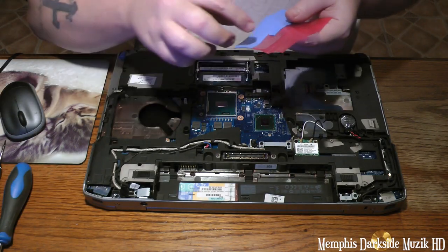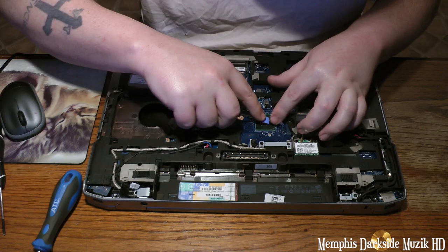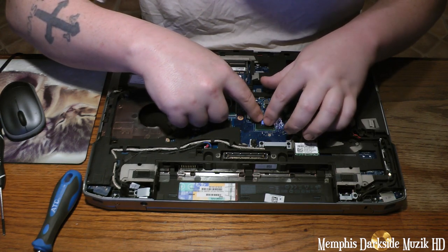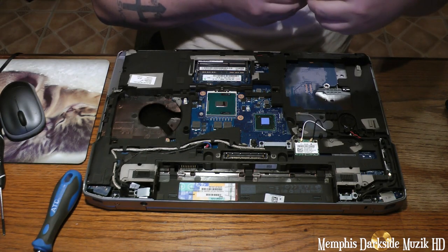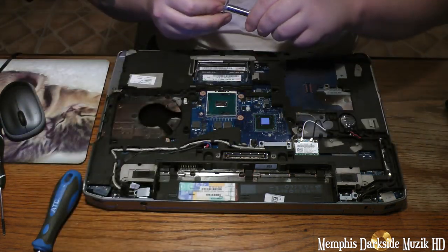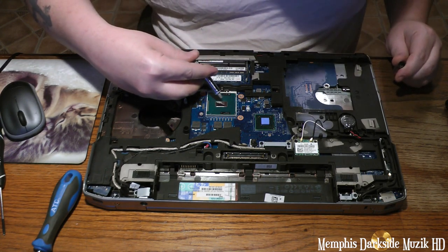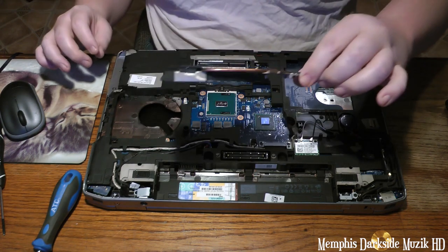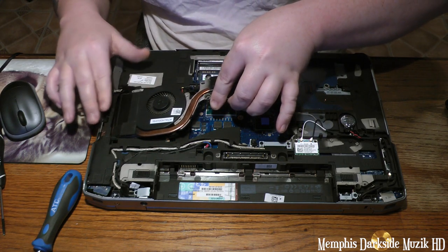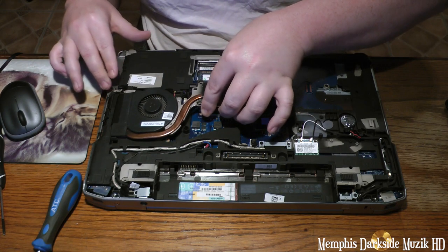Right now what I'm doing is I'm going to take one of these thermal pads very carefully and lay it down like that. I want to take some of my Arctic Silver 5 and apply just a little bit on the processor. Now to install this, you just want to take it and slide it in like that — smooth as butter.